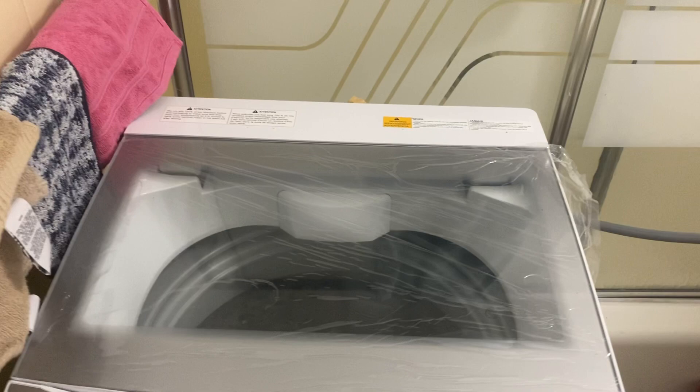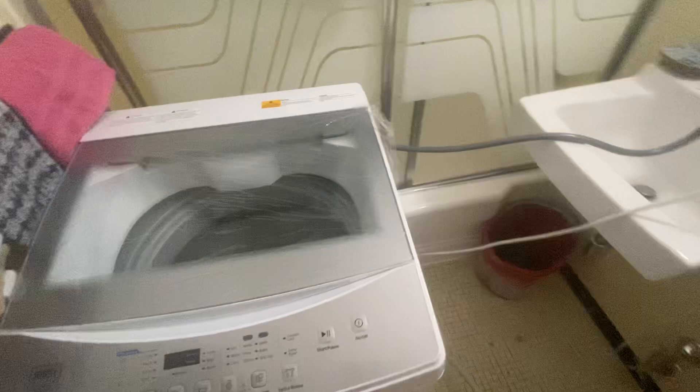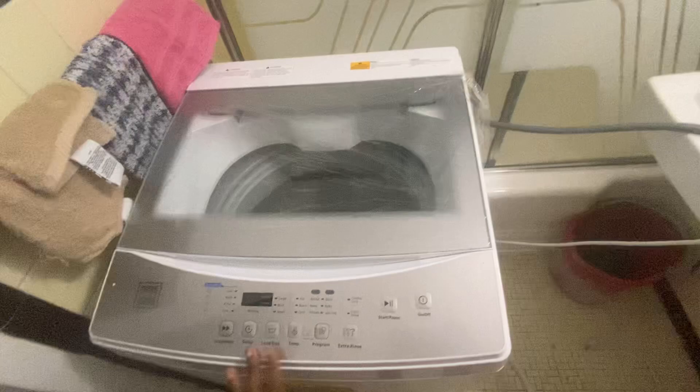Let me show you the dimensions before we get started. This is a portable washing machine — you can also hook it up to a regular washer connection if you have one in your home. That's the beauty of this product: it's not only for apartments, condos, or studios. You can use it even in your own home. I plan to use this in my vacation home shortly.